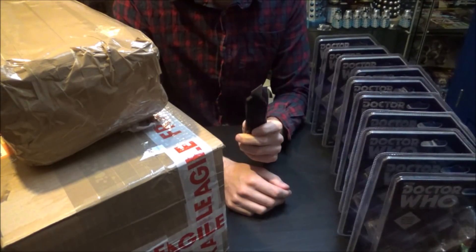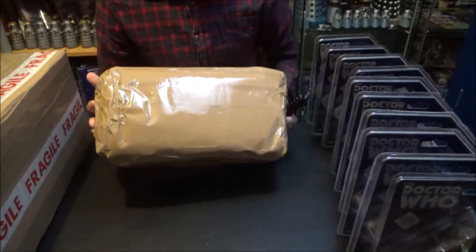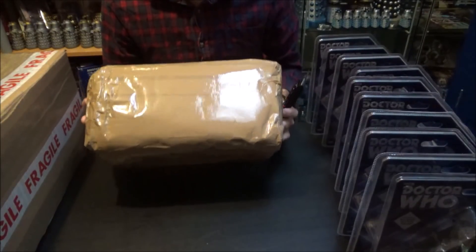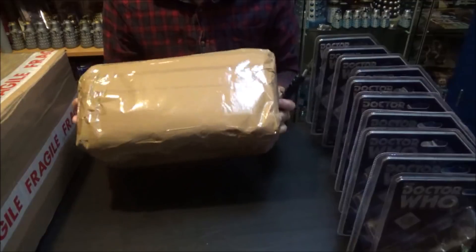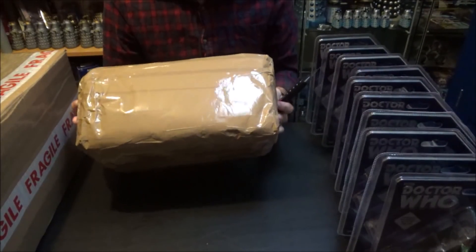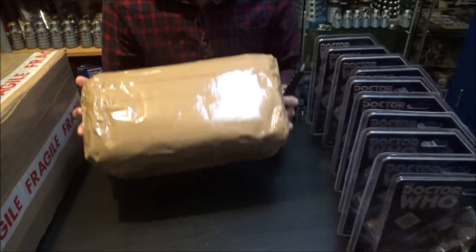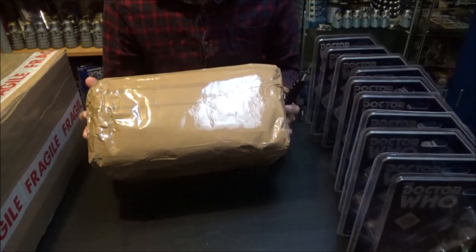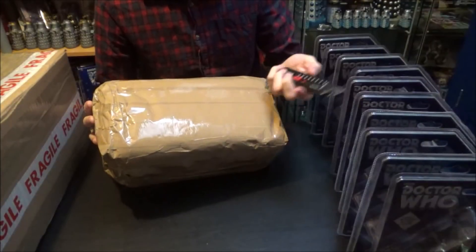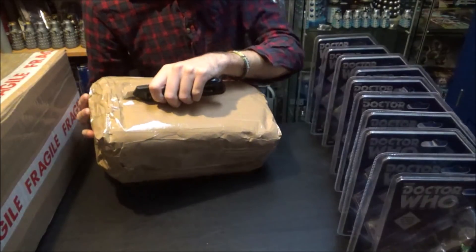So the first package — I'm not going to lie, I'm a little bit concerned about it. I know what's inside and when I'm shaking it, it's making some not good noises. I don't think it's been packed very well — it should definitely have come in a cardboard box. So I'm a little bit dubious about opening this, but we'll do it and find out.